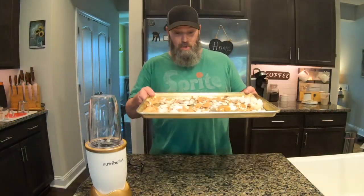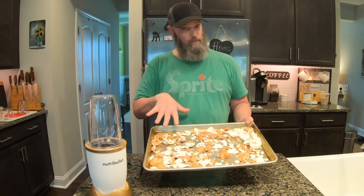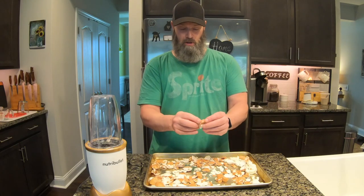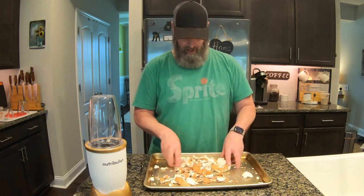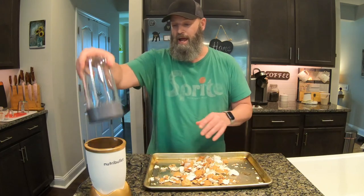Once you get your eggshells out of the oven, let them cool a little bit because they'll be hot. But they're dry and brittle — they crunch up really easily. So now we've sanitized them, dried them, and baked them.